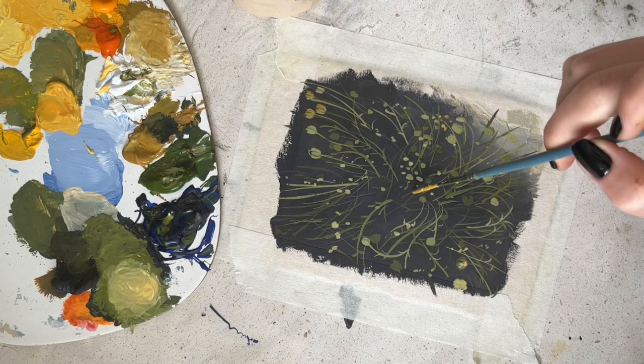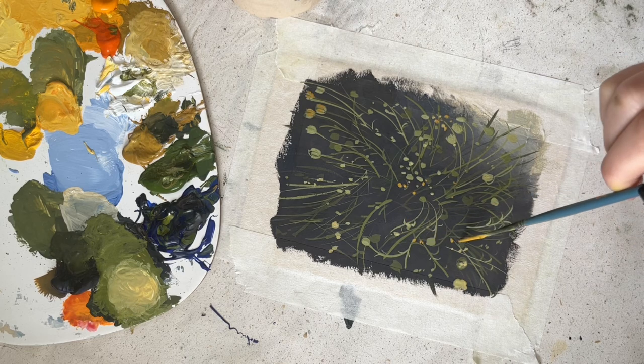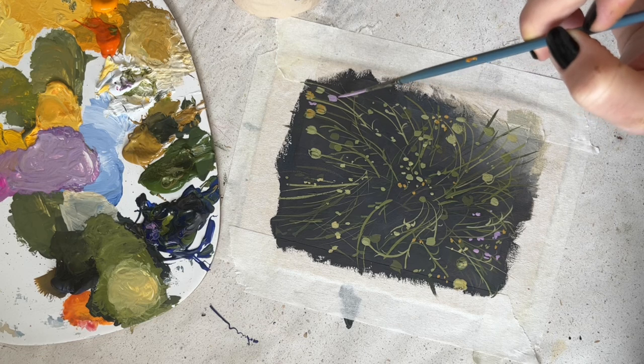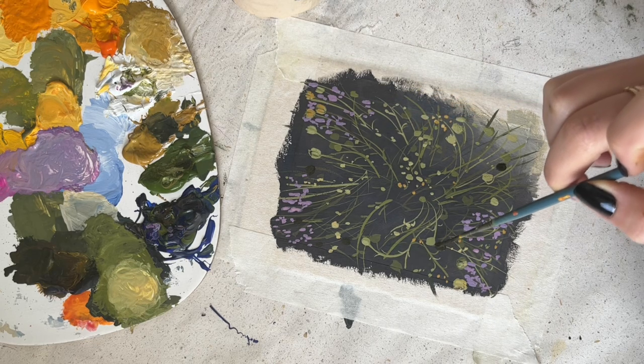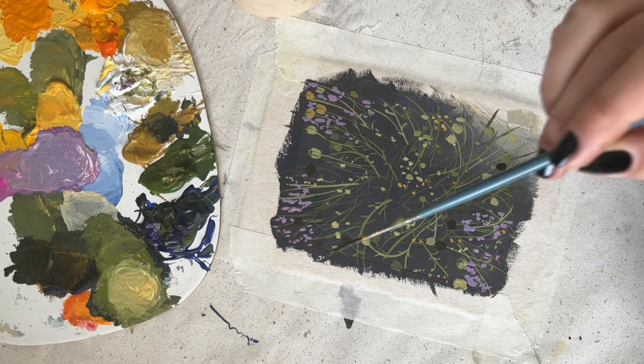For the background, because the flowers are yellow-orange-ish, I thought that lilac would make a nice little combination. The reference also had a bit of lilac so I really wanted to incorporate that. I used my raker brush for that and just made a few dots.